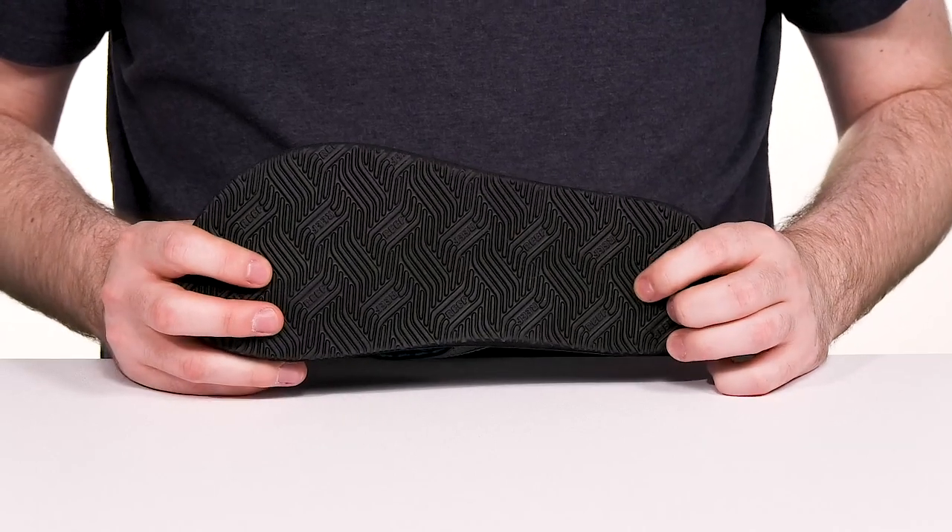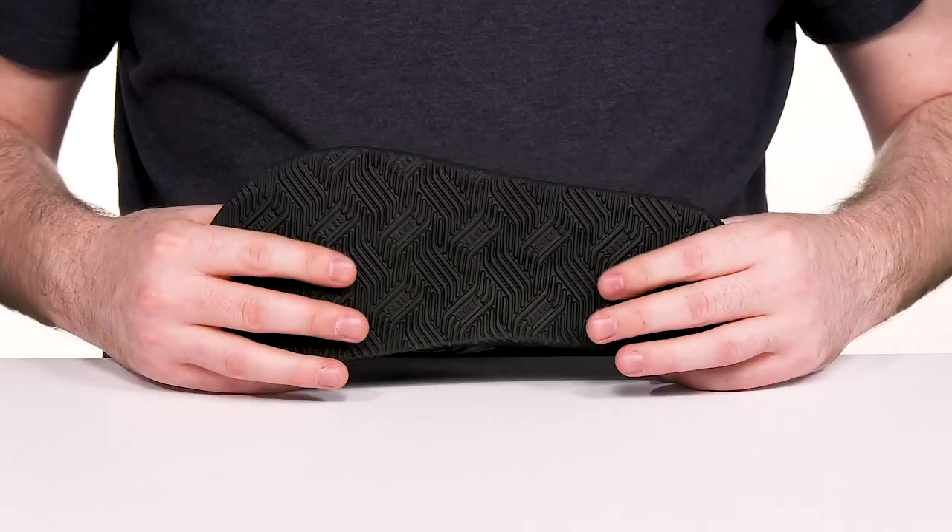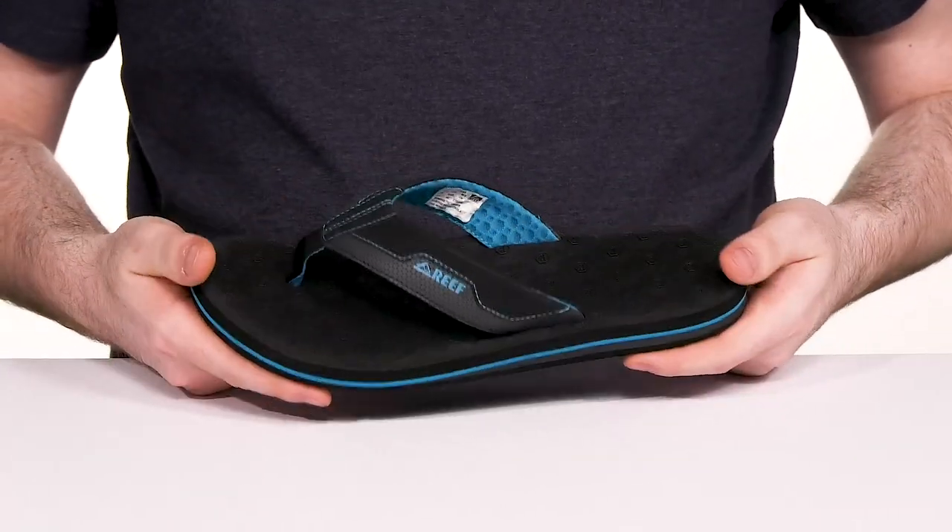Underneath it has a durable non-rocking rubber outsole giving you plenty of grip with a ton of flex as well.